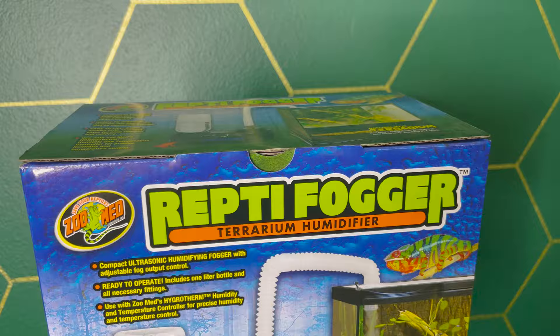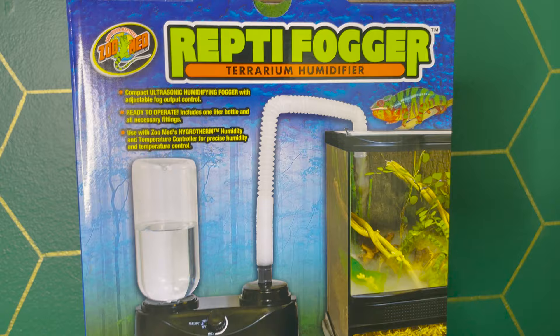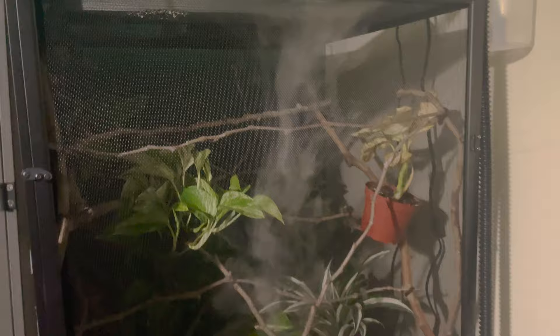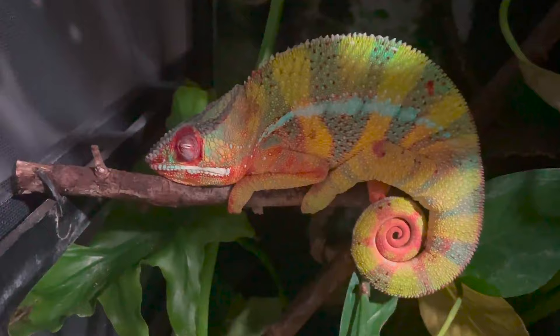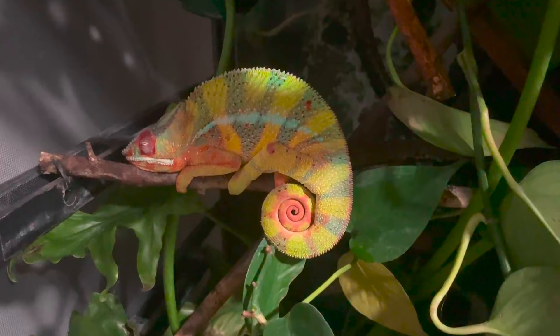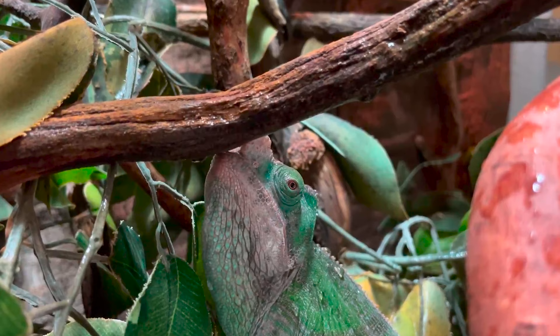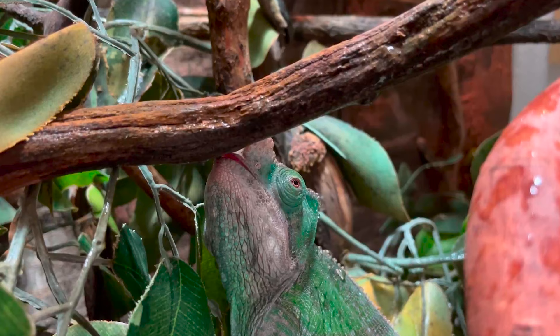Also exclusive to the advanced kit is the Repti Fogger, one of the most popular foggers for chameleon keeping. It's used for nighttime humidity — humidity goes higher at night and dries off during the day. The fogger helps raise nighttime humidity so your chameleon breathes in moist air and stays hydrated, simulating their naturalistic environment as closely as possible. This is a nice-to-have rather than a must-have, and I have an entire video on watering and hydration.